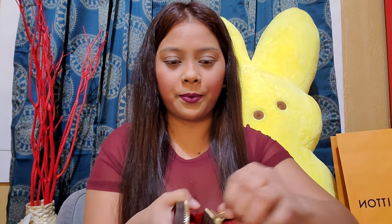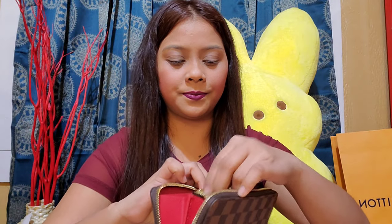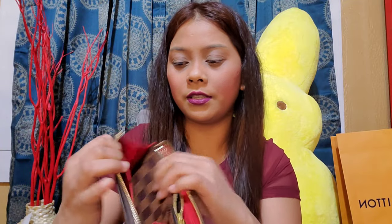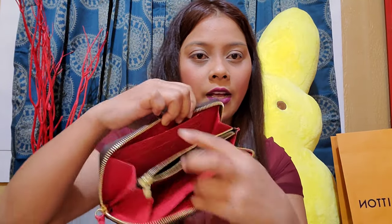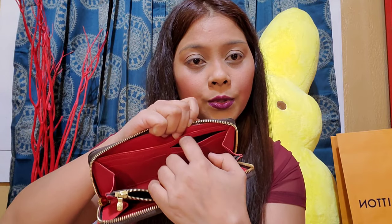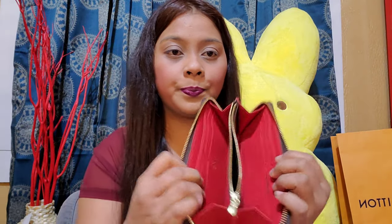It comes with a red lining right there, and a zipper in the middle. Of course, that's the care card — we're not going to show that. There are a lot of compartments: one right there and one on the other side, with one, two, three, four — eight card slots. Four on one side and four on the other, plus an extra one.